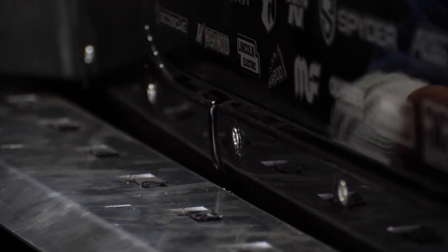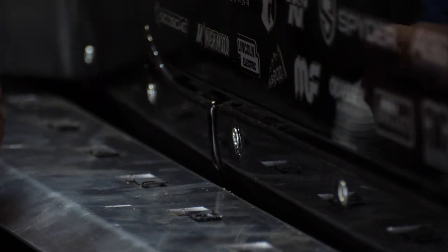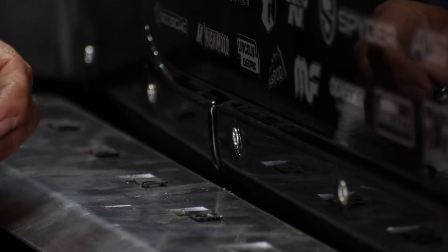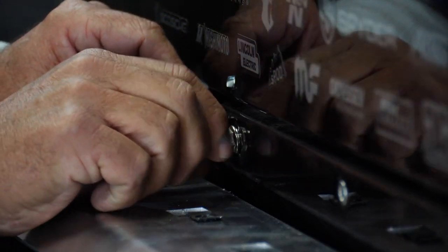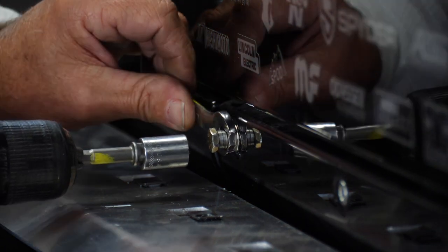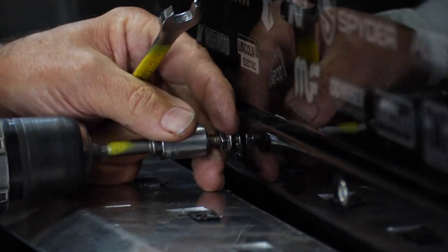You can use a fancy tool to set the Rivnut, which is what gets it to expand behind the sheet metal. We provide a simple bolt with a couple of hardened washers. You simply thread that in and you can use a ratchet, a regular ratchet, an air ratchet, or in my case I just use a drill. You just hold the nut on the back here. That's it — it's set. Take it out and you're done.